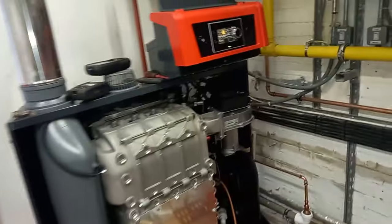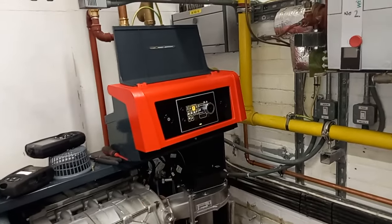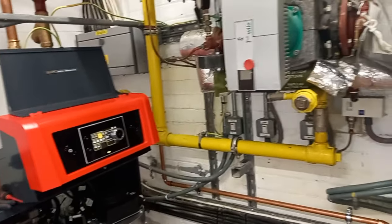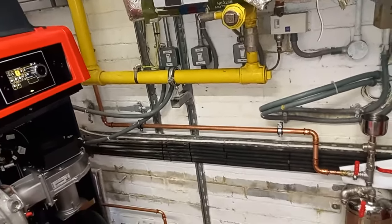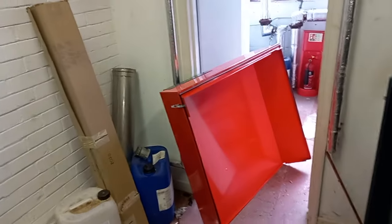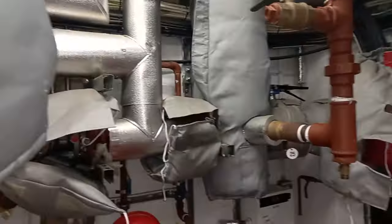I'm going to turn the power off — my system's happy — and then I just need to go through the settings on this. Have I missed anything in this plant room that you've not seen before? Probably not. Okay, thank you for joining me. Until next time, bye bye.